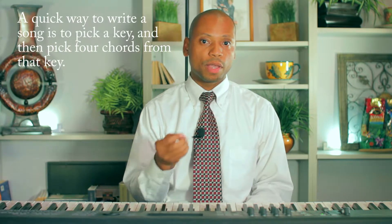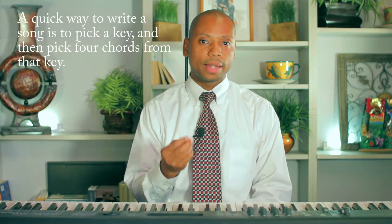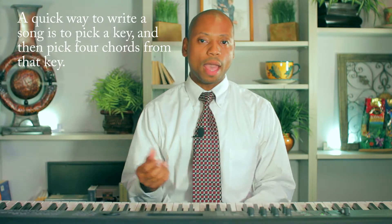Just pick one key and pick four notes inside of that key at random. Let's take the key of C because it's so easy.